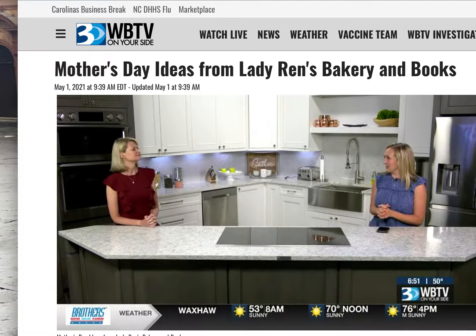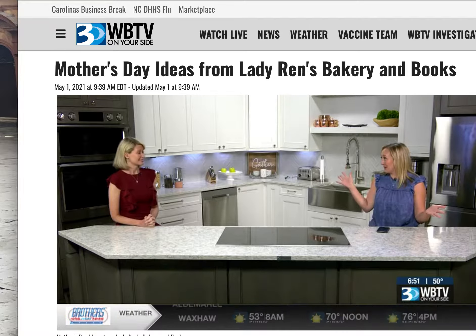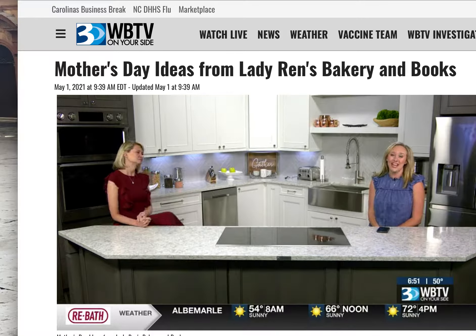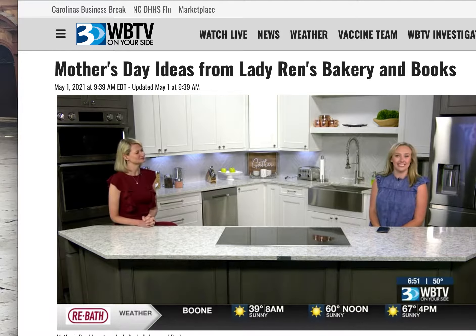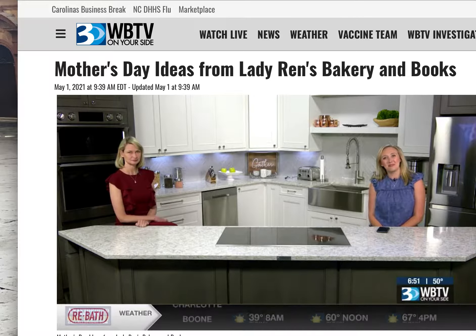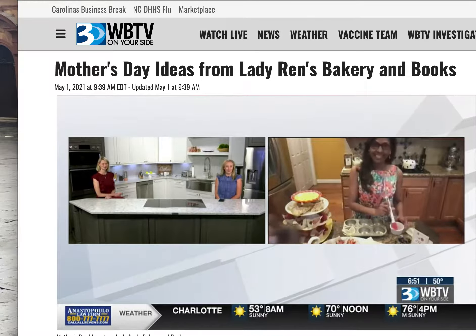It is May 1st, which means Mother's Day and Father's Day will both be here before we know it this time of year. So we decided to call in someone for a little help if you're thinking of things to do for mom this Mother's Day. Let's bring in Renate Moore of Lady Wren's Bakery and Books.